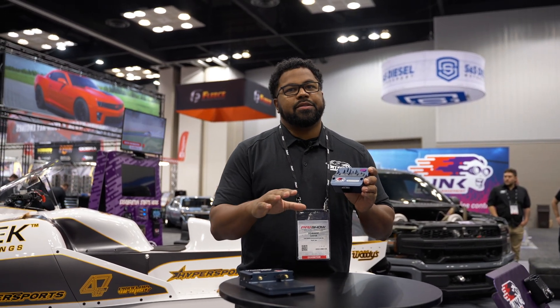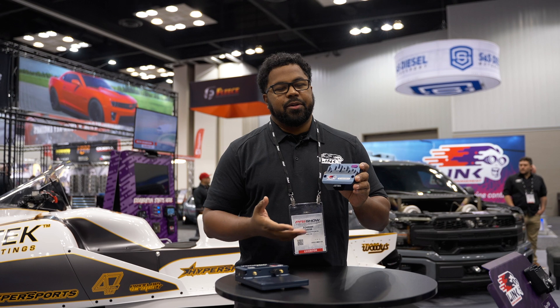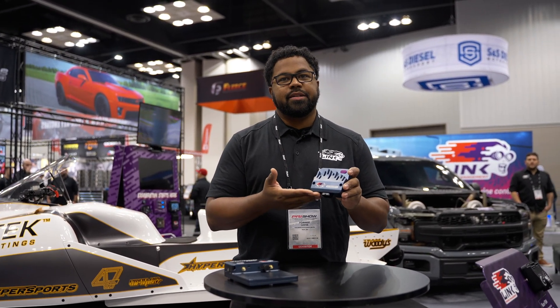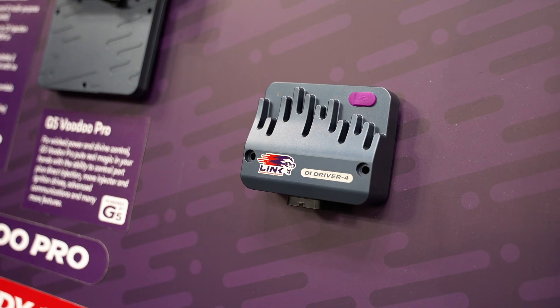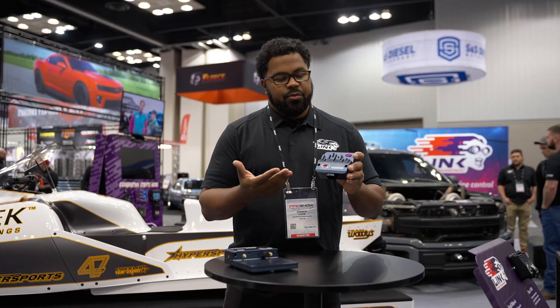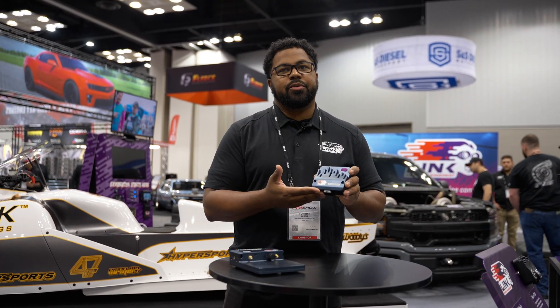With the help of this box we're able to expand the engines that we can support with Link ECU. You can do up to four injectors with this box, but you can run multiple boxes on one engine — so if you have a V8, you could run two of these boxes.